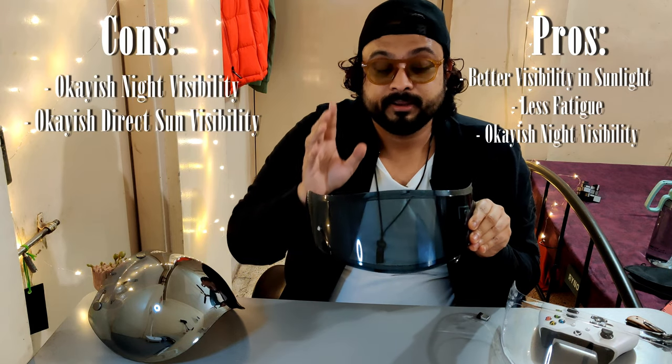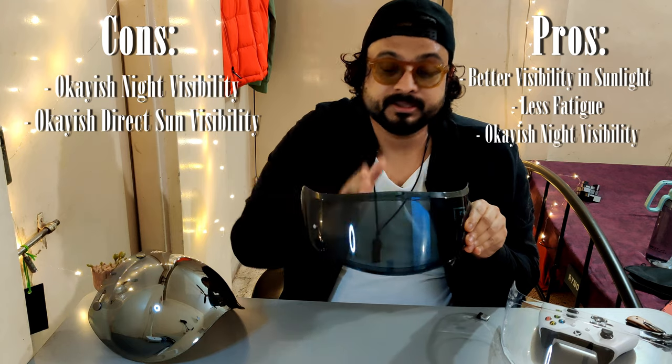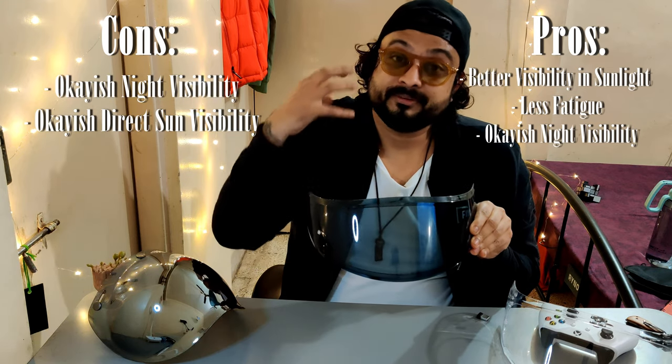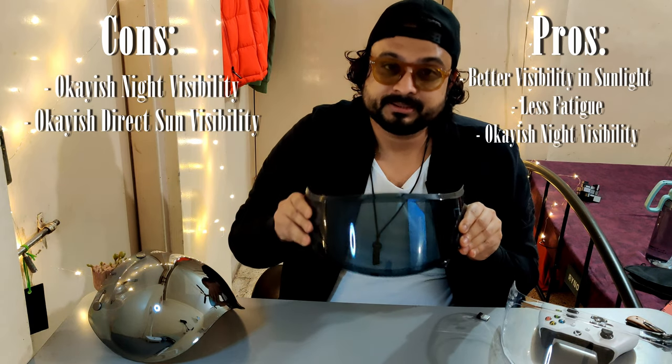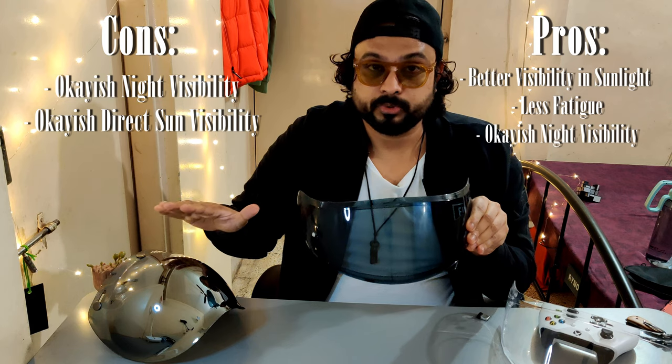I would recommend the clear visor over the smoke or mirrored visor for night riding any given day, but if your helmet does not have an easy removal mechanism or you have just the one visor, this provides decent visibility as long as you're riding in a well-lit city. The cons: in night time it works but is not as effective as a clear visor. If you're riding on highways which are barely lit, this is a straight no. Also, if there is very harsh sunlight, being translucent it won't do as good a job keeping the sunlight out as a tinted visor would. The cool quotient on this is quite high compared to the clear visor — I'll give it five out of ten cool stars.